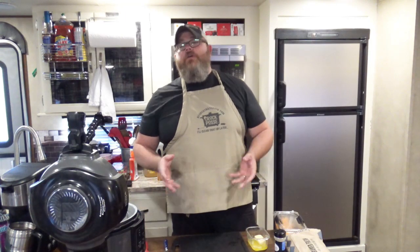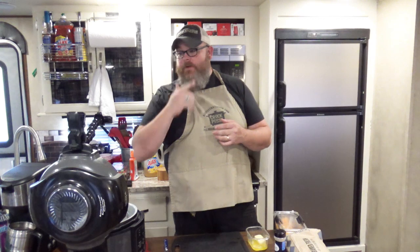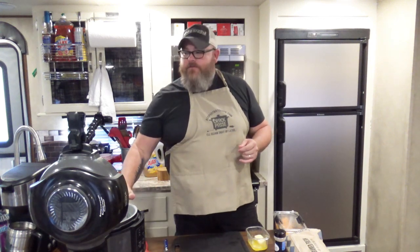Welcome back to another edition of Cookin' Chris's Dishes. Today with just the good old boy, where we're cooking up another dish from RecipesThatCrock.com, my beautiful wife's food blog.